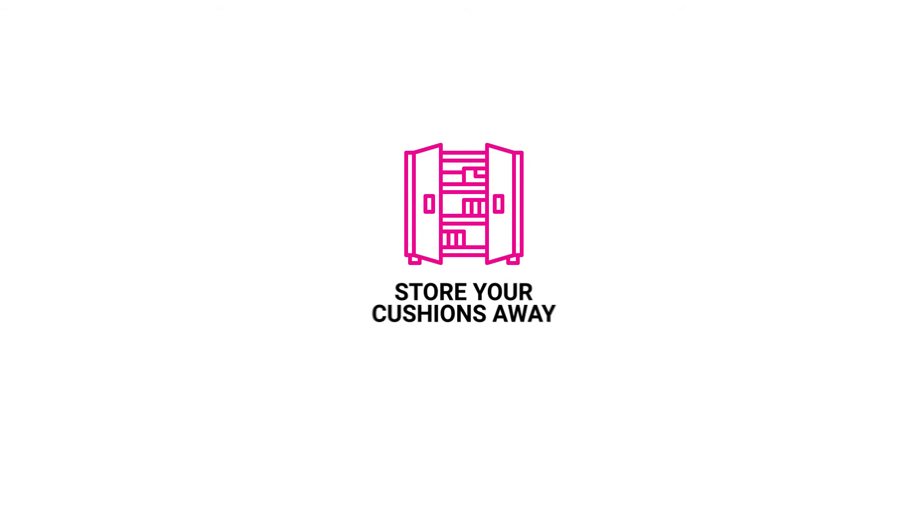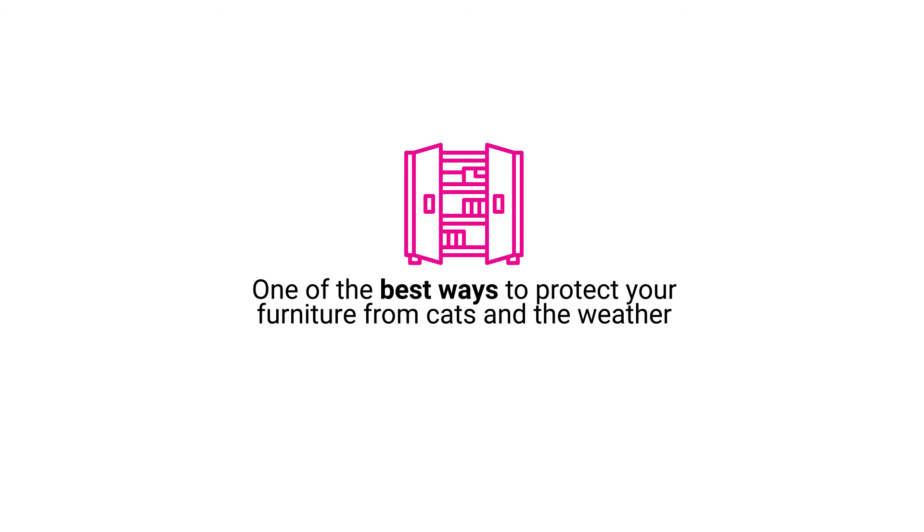Store your cushions away. While it's not always an elegant solution, it's one of the best ways to protect your furniture from cats and the weather.